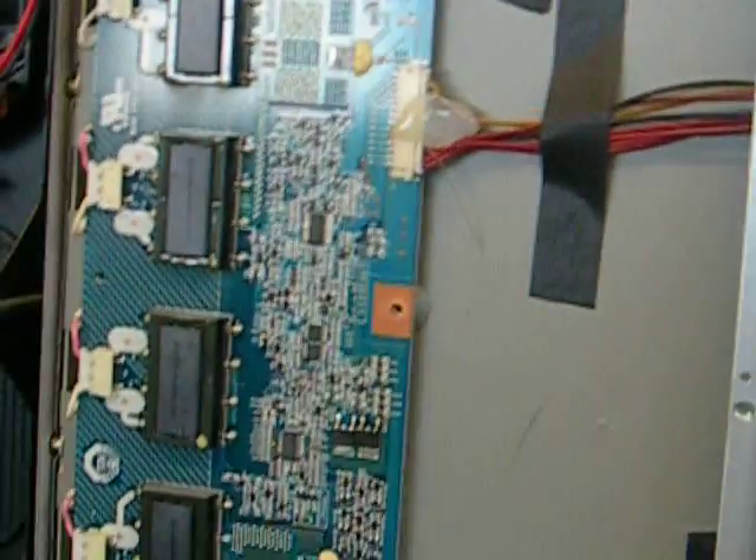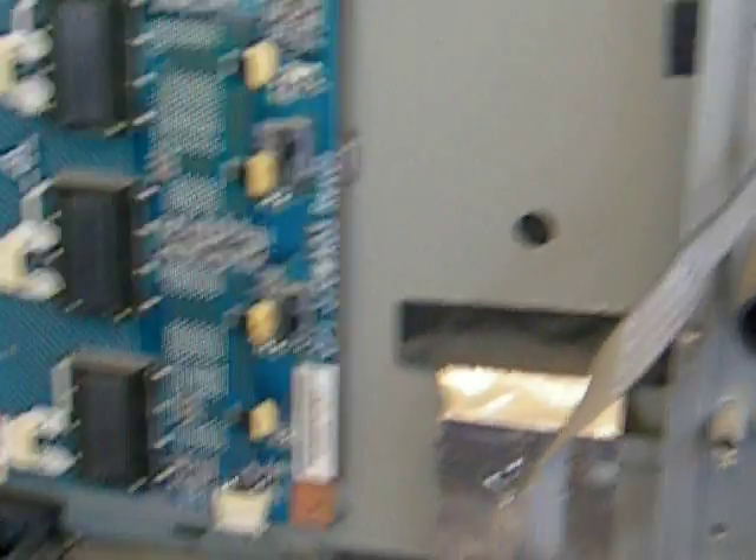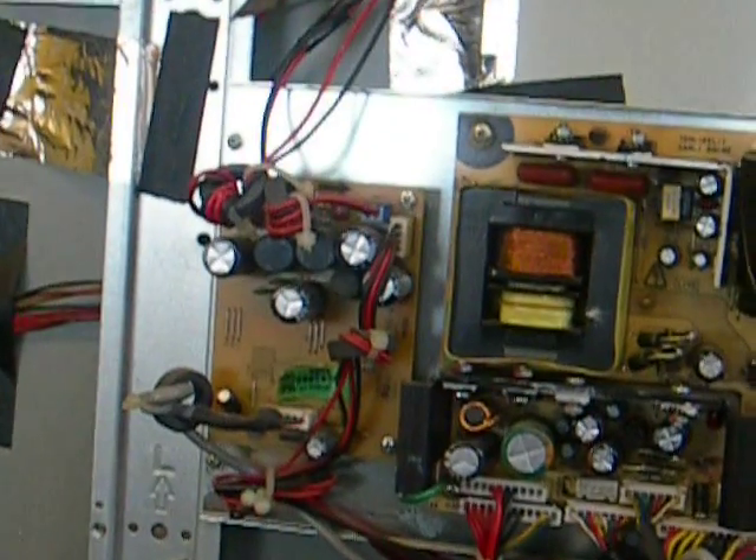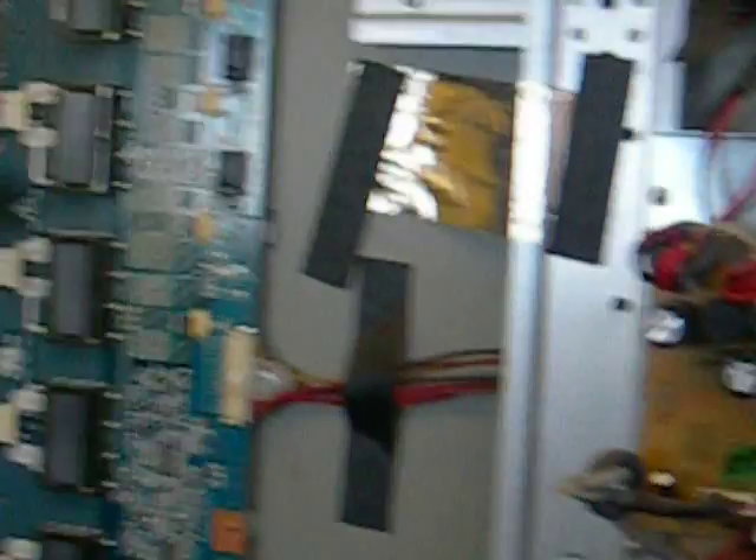The actual LCD panels are Chunghwa Picture Tubes. Chunghwa panels are probably among the worst in my opinion — I've seen quite a few of them with dark streaks and patches on the screen. It's just a manufacturing defect; after a few years the panel ages and gets hotter. Something to do with the backlight.